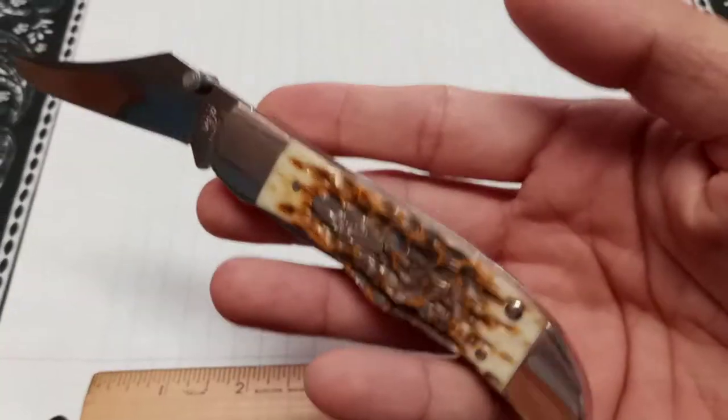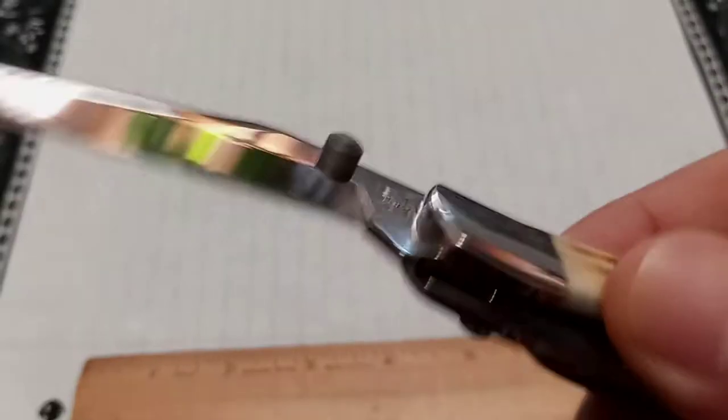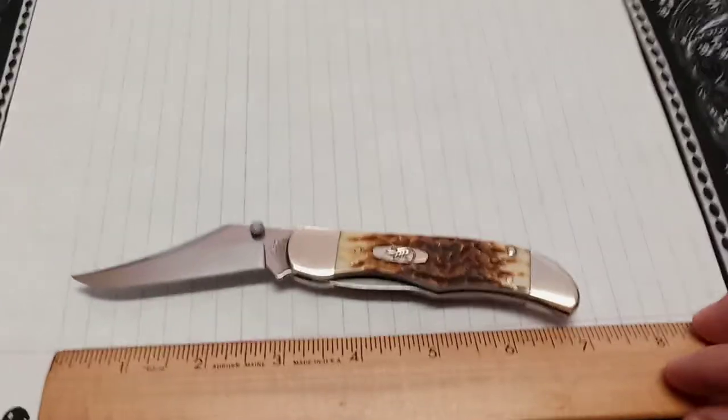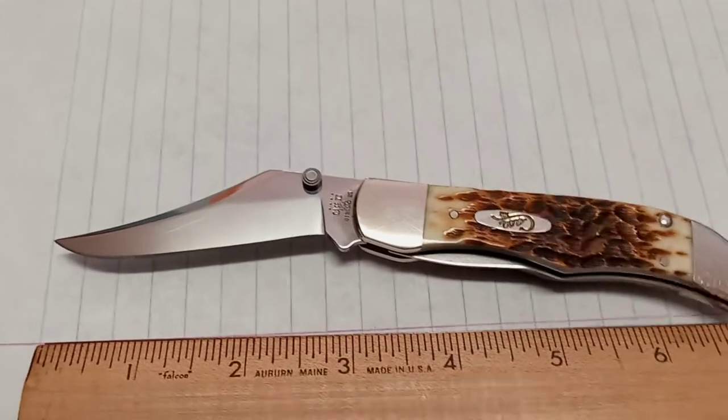I bought this used so I don't know what the previous owner did to it. It's still in really good shape, and for the price I paid, I couldn't pass it up — I had to see what this is about. These old school traditional knives that are getting modernized have caught my attention.